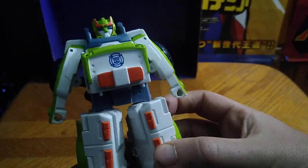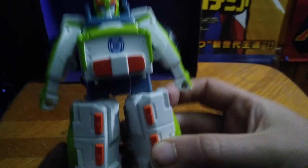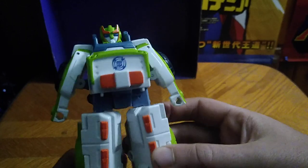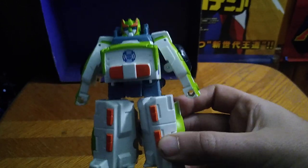He looks pretty cool for a Rescue Bot. Medix is pretty well sculpted, pretty well painted — I dig this little Rescue Bot Medix.